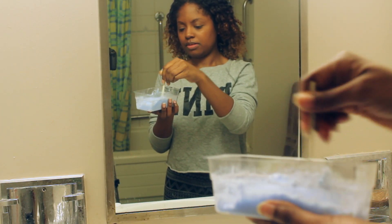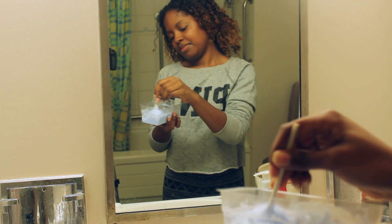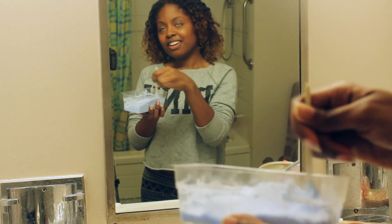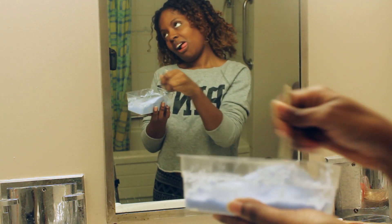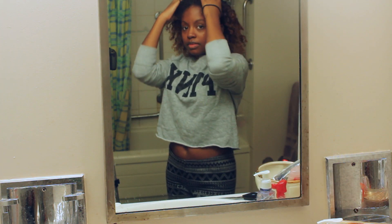You mix it and mix it for a long time, until you're really tired and your arm hurts. Once you have a creamy consistency, then you're ready to go.